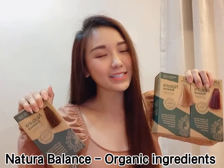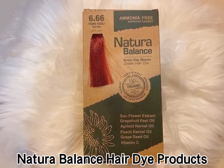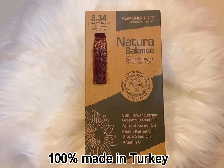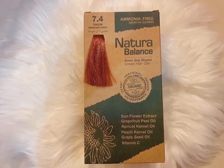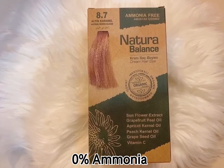So today I'm gonna introduce you guys a hair dye treatment so that you can do your own hair dye at home. They are Natura Balance, all from Turkey. These are Natura Balance hair dye products — 100% made in Turkey, comes with certified natural ingredients, and 0% ammonia, which is ammonia free.